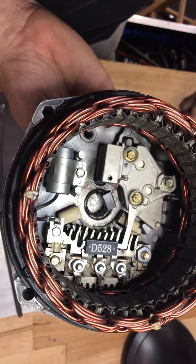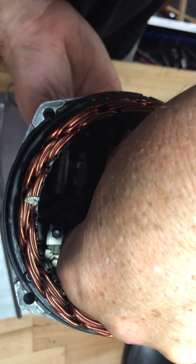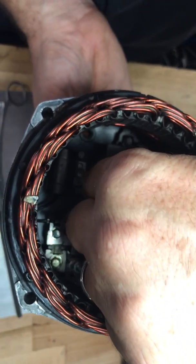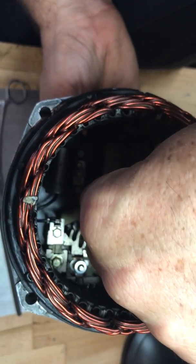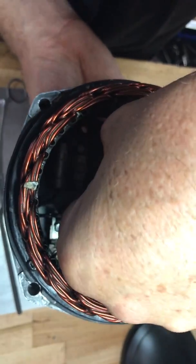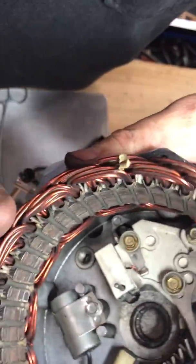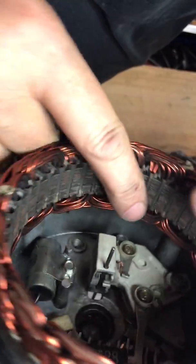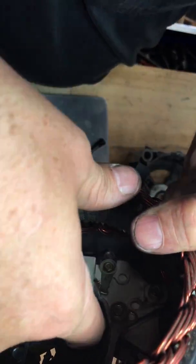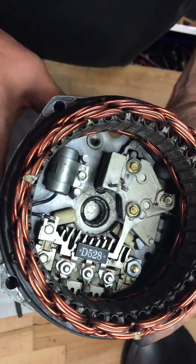Do the same thing on the top one — pull that down, there we go. Now both brushes are put in place. The wires that connect the brushes are moving freely and are lined up with the grooves here.